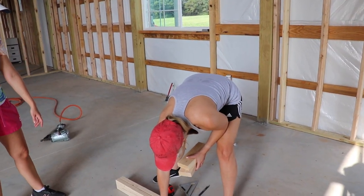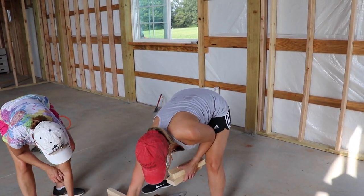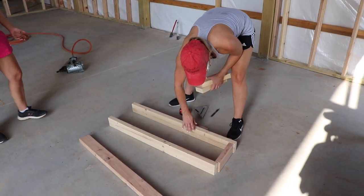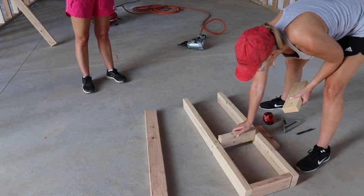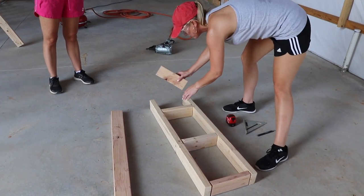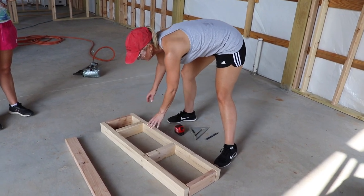In between these? Yep, you gotta spread them out. I have learned something by watching my husband. That's what your wall is gonna look like.